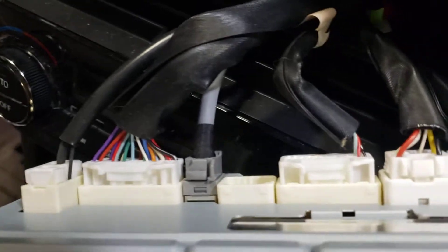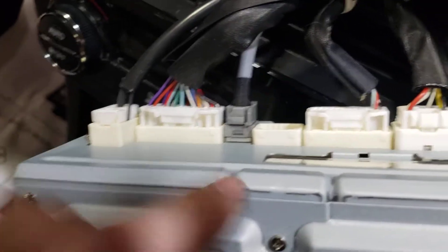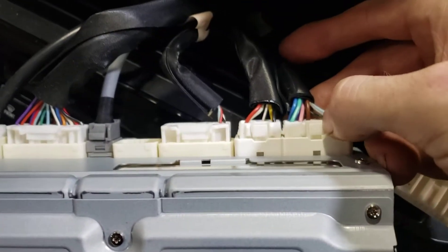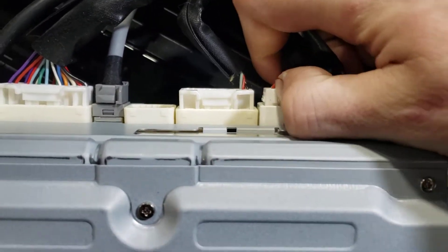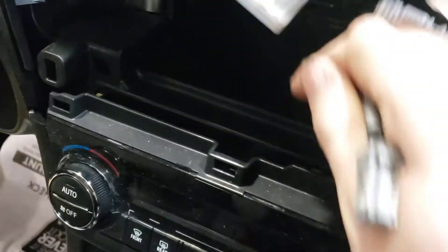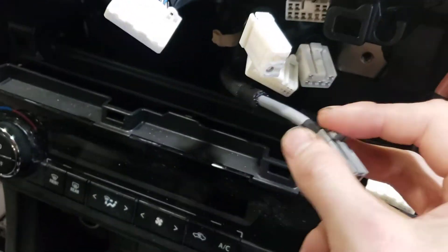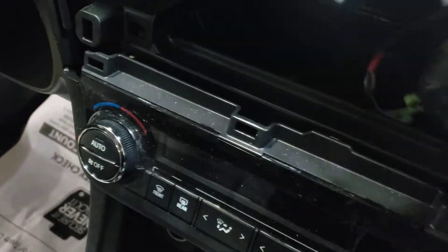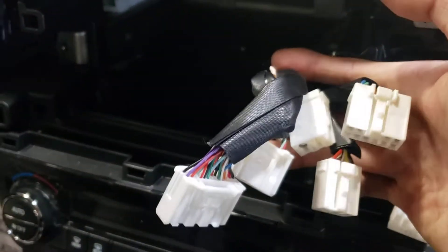I've had that happen where the whole back of the radio has connectors, and I didn't mark it while trying to figure out where one connector is — only to find out the car doesn't have that connector. Anyway, just push the tab in while unplugging. I like to take a zip tie and zip tie all of these connectors in one place so I don't lose one — because one connector might go all the way down and you may not find it.